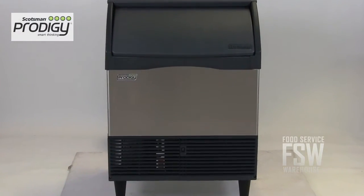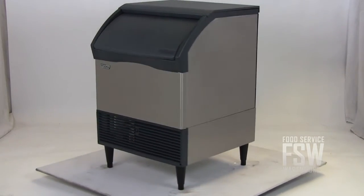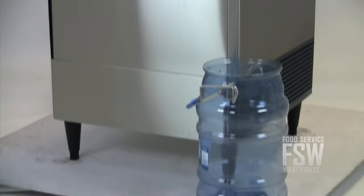It fits below a standard countertop, making and storing ice. This unit yields approximately 240 pounds of full-size ice cubes daily, storing 80 pounds at a time. The unit is 26 inches wide and 33 inches tall.